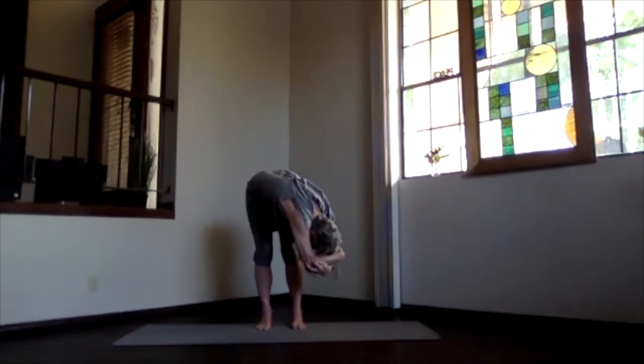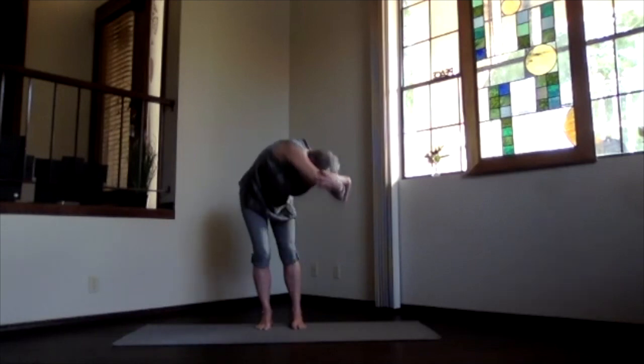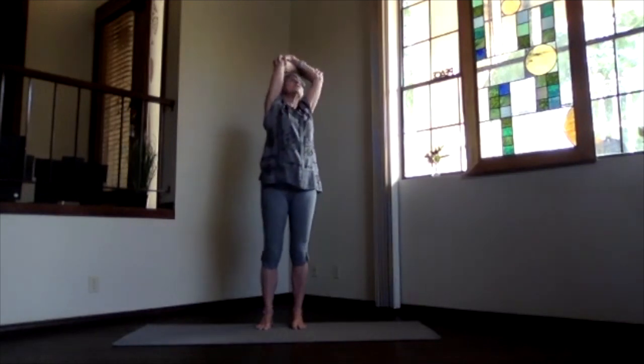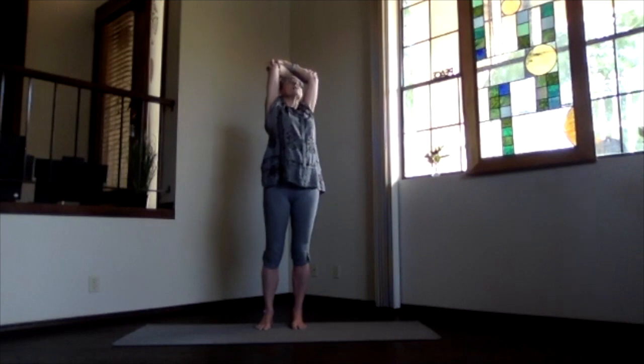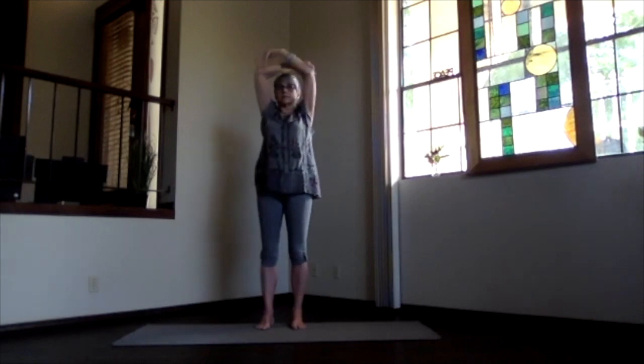Kind of lift the sitting bones maybe a little bit. Keep breathing. And slowly work your weight, staying in the twist. Lift your heart as you look overhead. Shoulders down. Elbows back. Upper body, not the lower back while you're twisted. Inhale to the top. Exhale to the center.